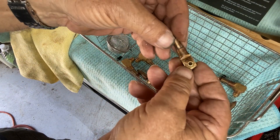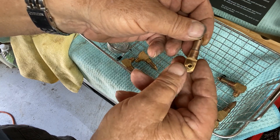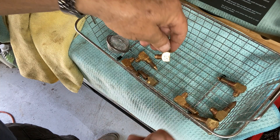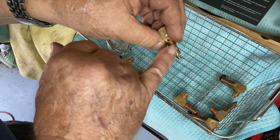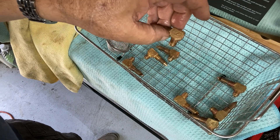It did pretty good — it did really good. Took all the tarnish off of them, so I think we're good, and that was just 30 minutes. This one's still a little discolored, but I'd say overall it did a really good job.